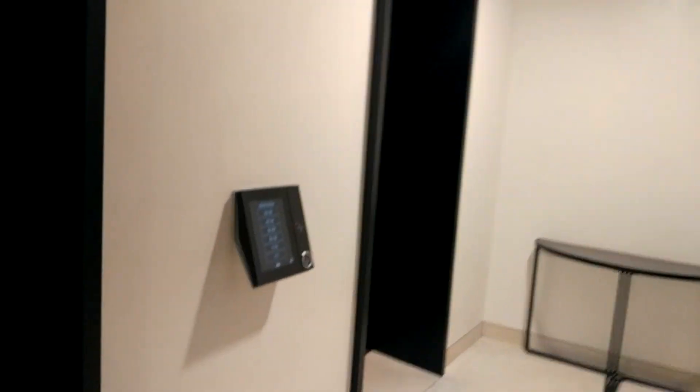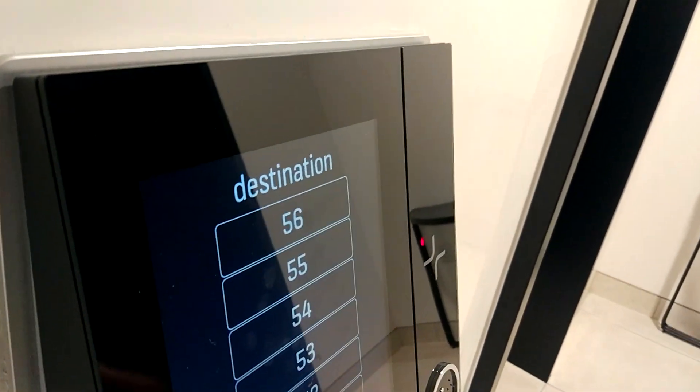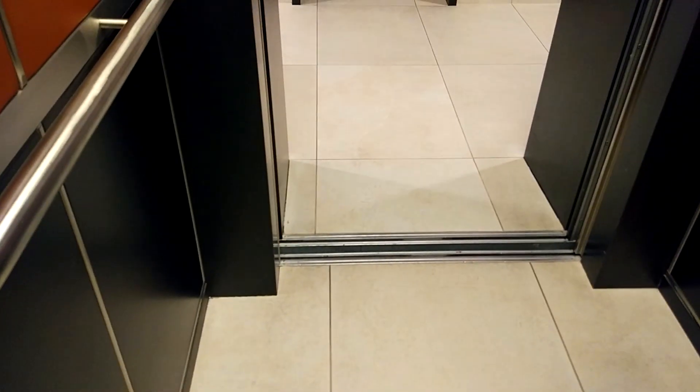Let's now surf this lift. Sadly I wasn't able to ride the epic six meter per second lifts, but in this building there are lifts that serve the lower floors which go about five meters per second — a very similar lift, going slightly under five meters per second.